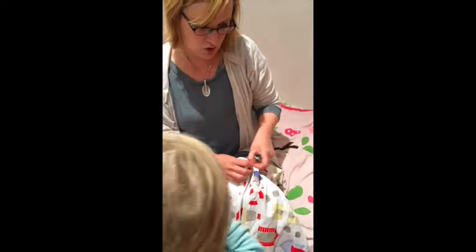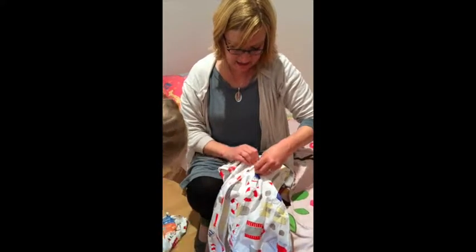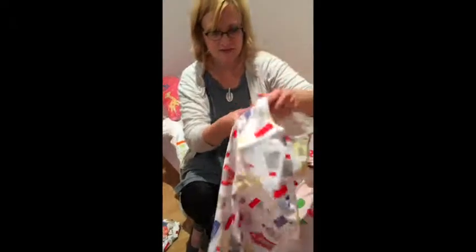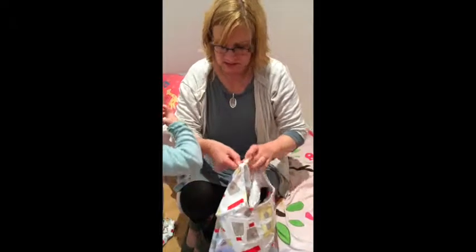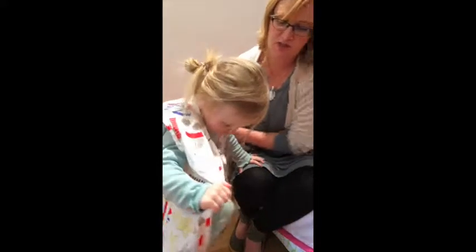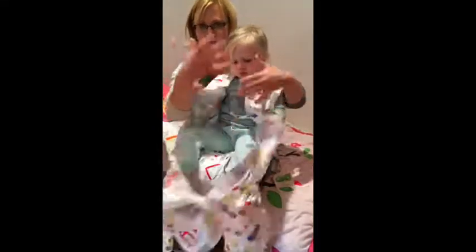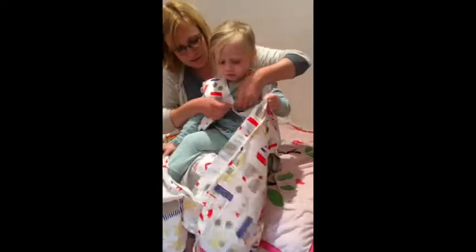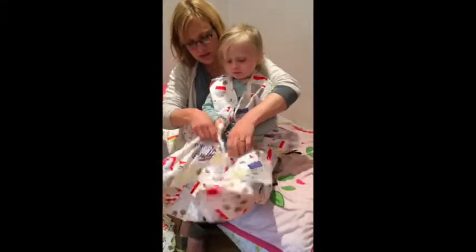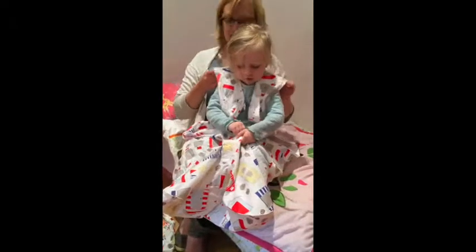This one is only partially lined. There are also no poppers on the shoulders, so you have to put it on almost like a coat, whereas some of the other sleeping bags you can lie them flat and lay your baby on it and then do up the shoulders over the top — which is much easier with a very wriggly baby or a very tired baby.